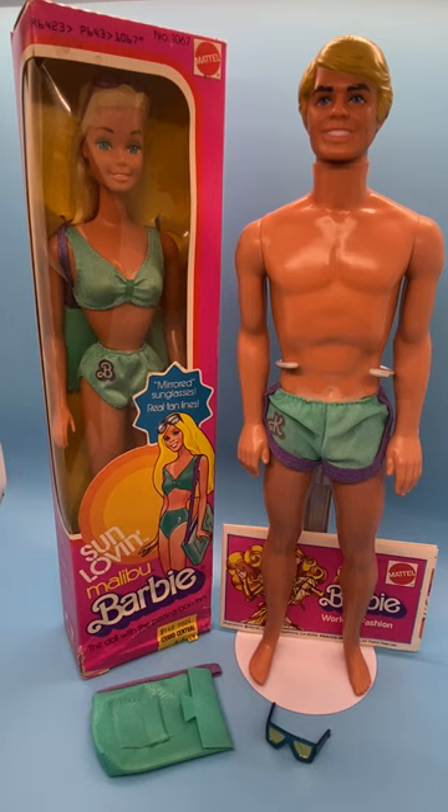The Barbie is never removed from box. She's sealed. I don't want to open her, but I will show you as much as I can of her — the box, as well as her in the box.